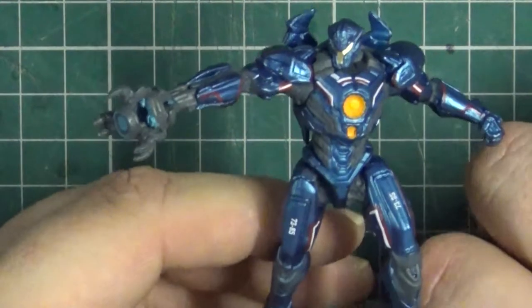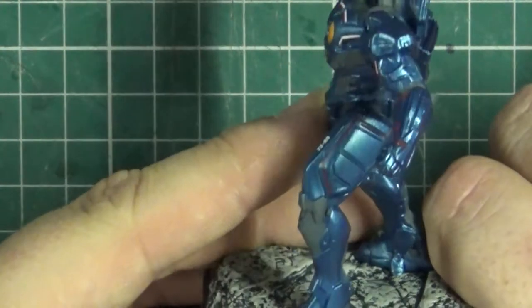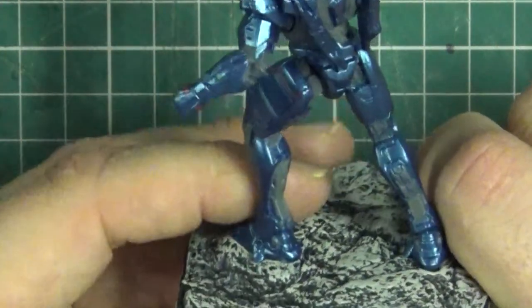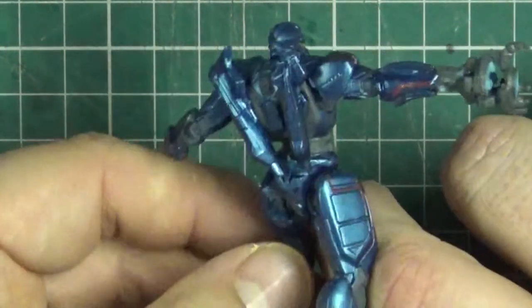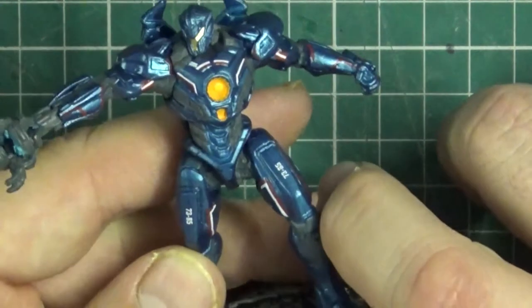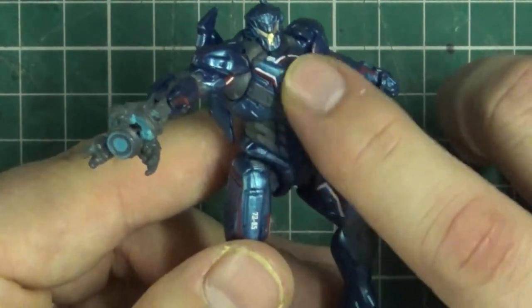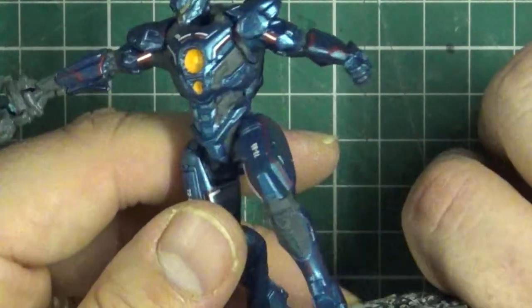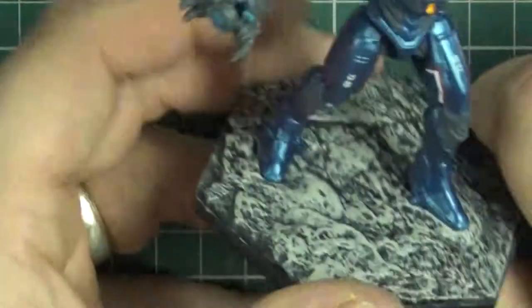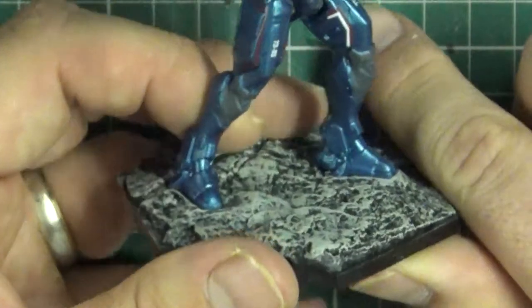But the one we're really interested in is the Jaeger, and I quite like this one. I think you could do with turning down on the shininess - matting it a bit perhaps. But it's actually quite a nice model. Maybe enhance the details, maybe a bit of OSL around this engine part, bit of washes here and there to bring out the detail a bit more. The bases could do with a bit of attention, just to make them a bit less monotone.